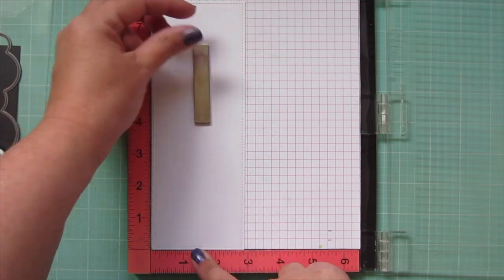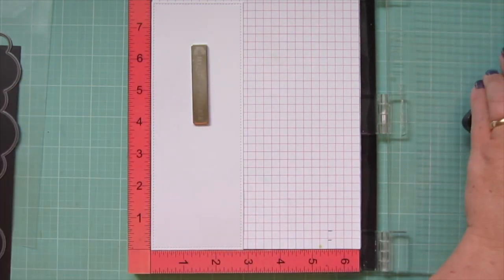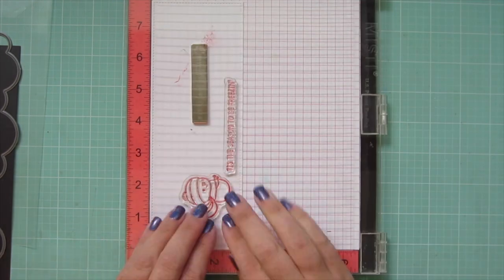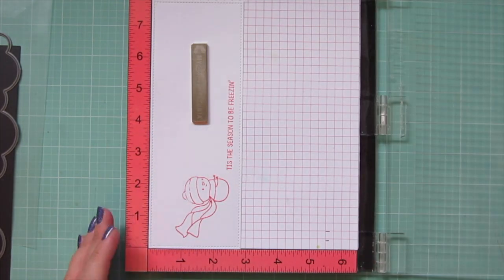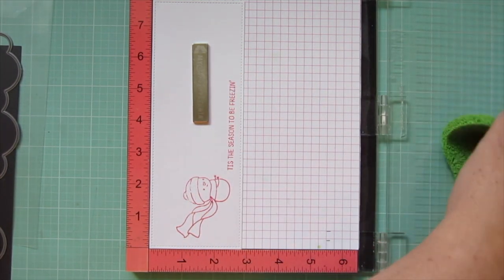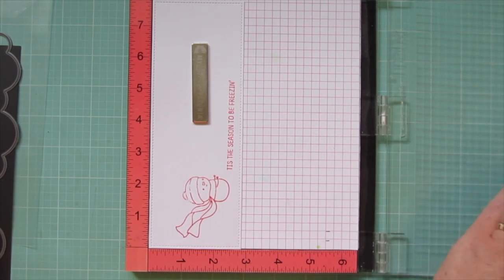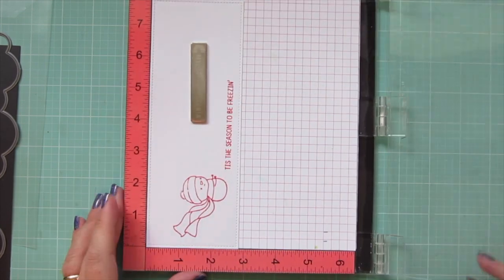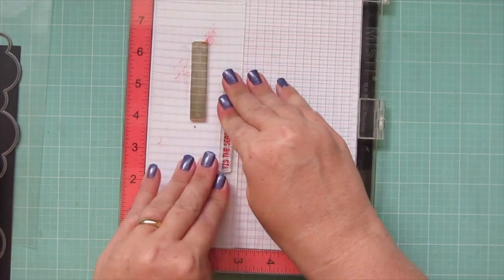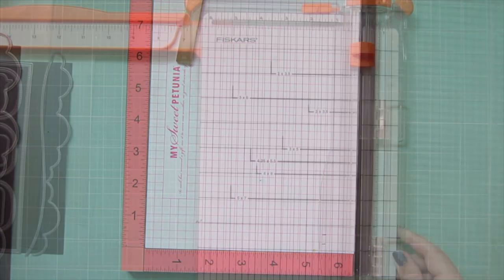I'm going to do an insert on the inside of my card instead of stamping on the card base itself, because it's a darker card base. I'm stamping in Chili Pepper ink, doing the first little snowman that I used, and the sentiment says Tis the Season to Be Freezing, which I thought was really cool. I used my Picket Fence Studios Stamp Scrubby to clean that image off so I could get a better impression since it was still new from the manufacturer — sometimes there's a little residue on there and that really helps clean it up.